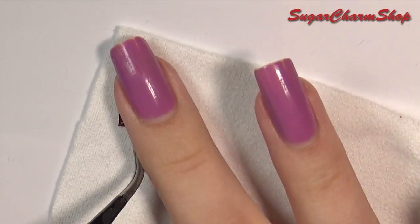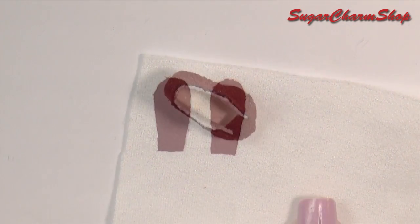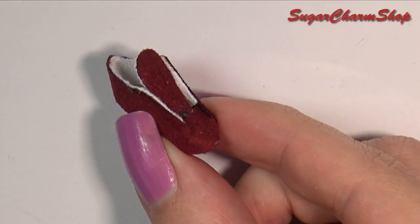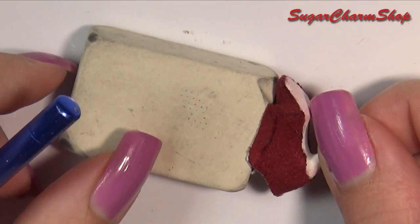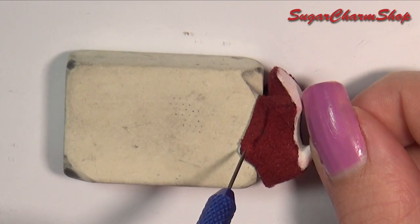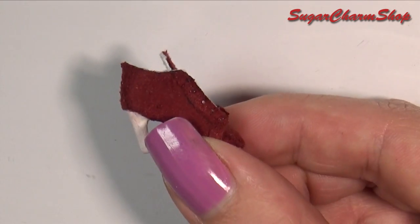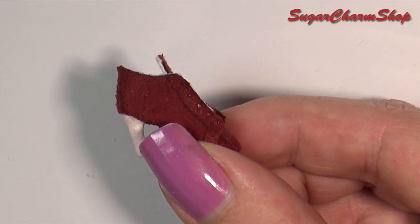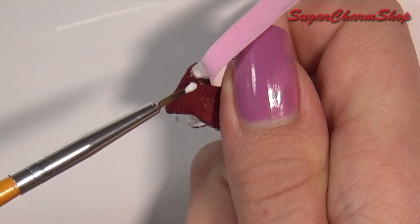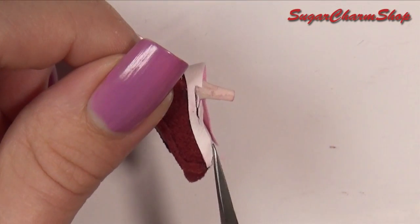Cut out the tongues for the shoes and do the same thing before gluing them in place. I used a needle tool to make the holes for the laces, using an eraser as the base. For the trim along the bottom, I glued on this fabric which has kind of a rubberized back. Trim off the excess.